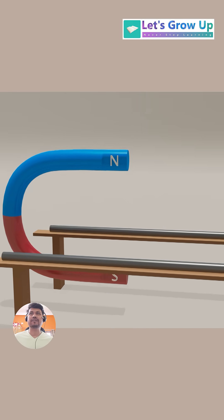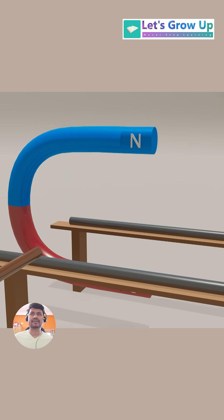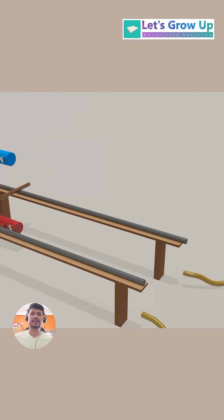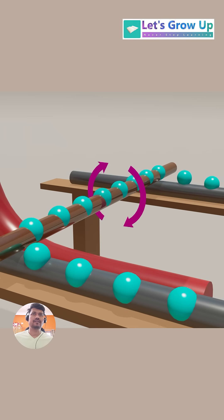Here we have an example with a permanent magnet creating a magnetic field between them. We have a separate copper wire placed within this magnetic field. If I connect this wire to a battery, when the current flows through it, it generates its own magnetic field around the wire.